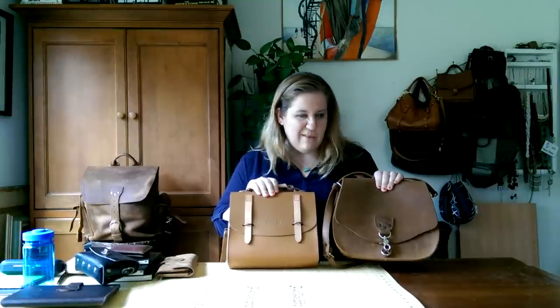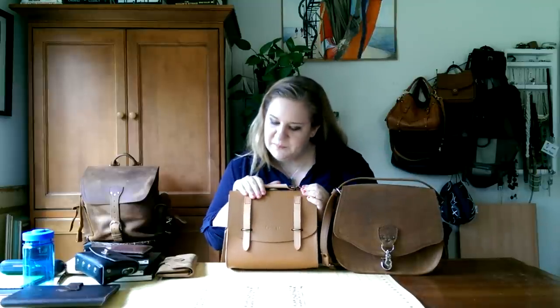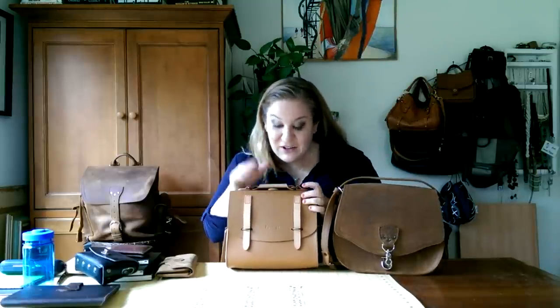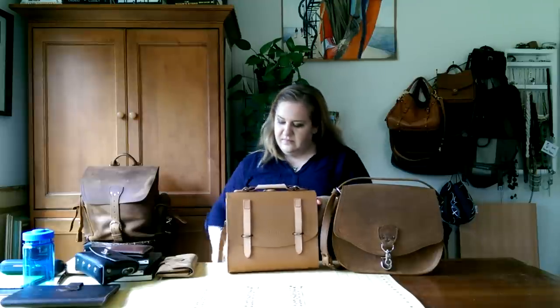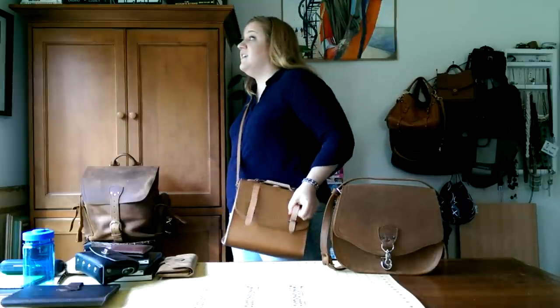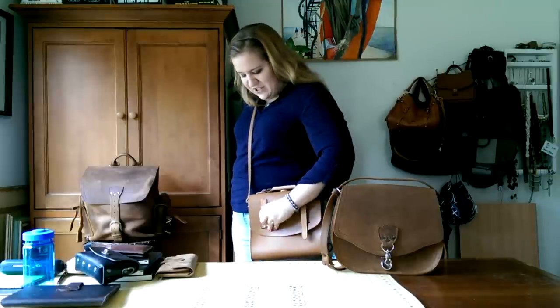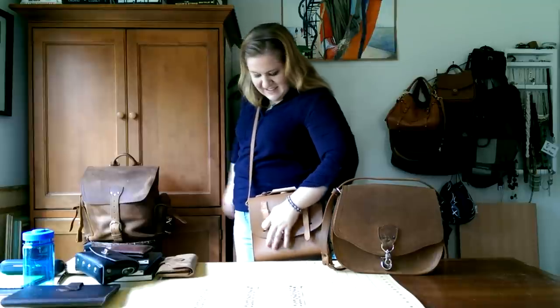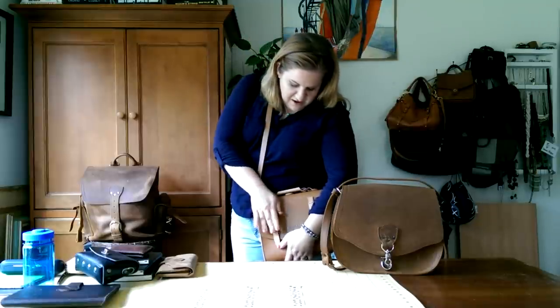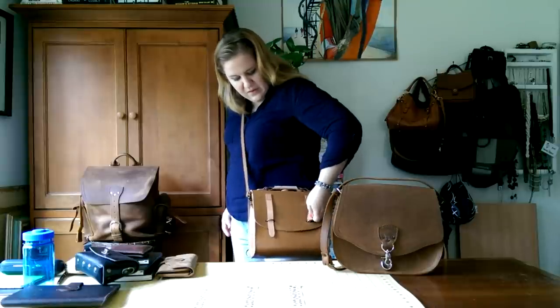The closure is really easy — let me show you one-handed. Opening one-handed is pretty good, and closing one-handed — almost there. All of this will probably become a lot easier when the leather is softer and more well-loved.